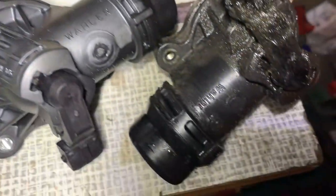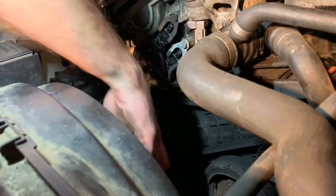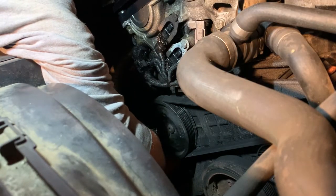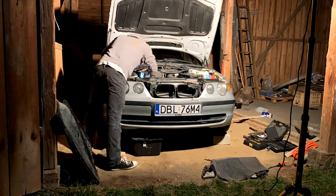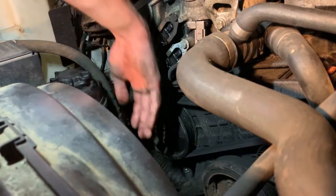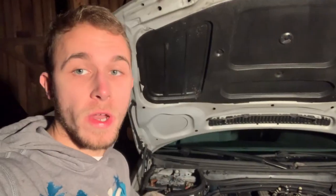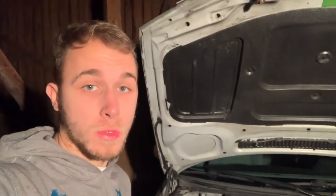It turns out both are made by the same company, and the first one is original, which means that what I bought is a BMW OEM part — that's good. There was a lot of dirt that came out. I've bolted the new thermostat to the housing, so it's time to attach the hose.